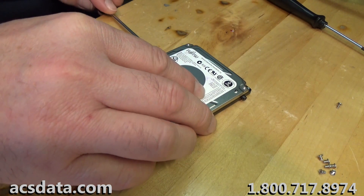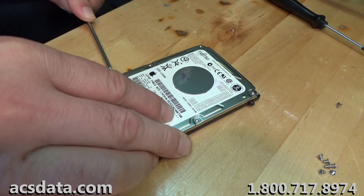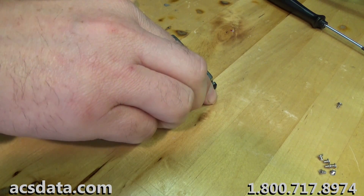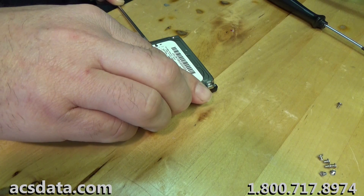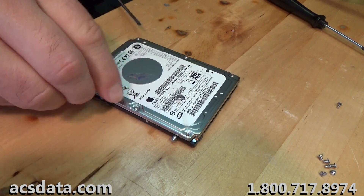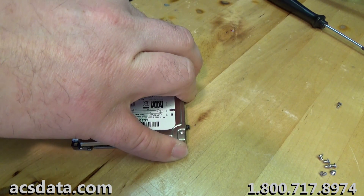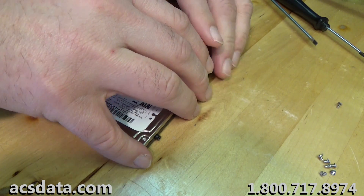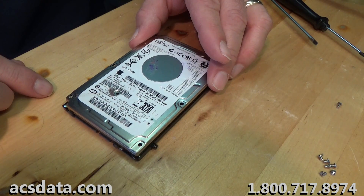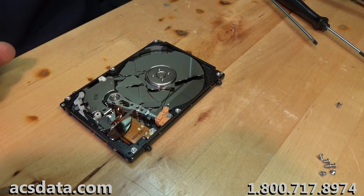Let's pry this open. Some of these are really sealed up good — just barely have to pry along the edge. Let's see if I'm right. If I'm not, I'm being awfully risky with this, but I'm 100% sure I'm right. And I am — check that out.